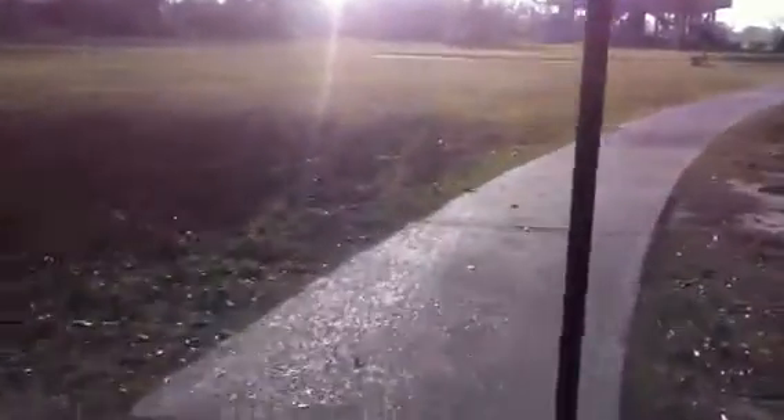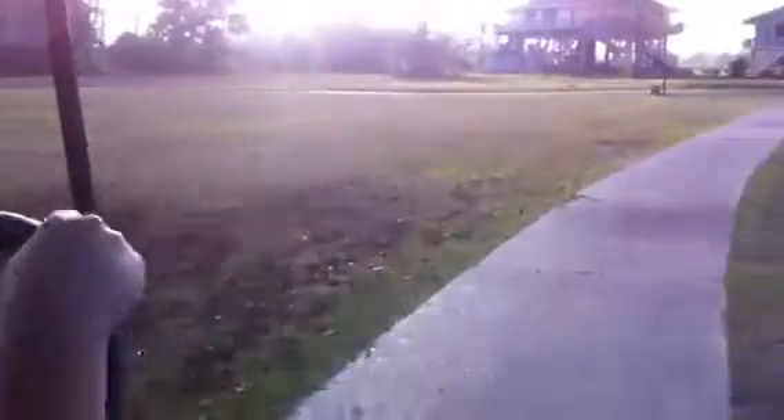All right, go this way — look, see the path. Go slow until you get the hang of it, okay. No, no, don't use that left foot — never use your left foot.